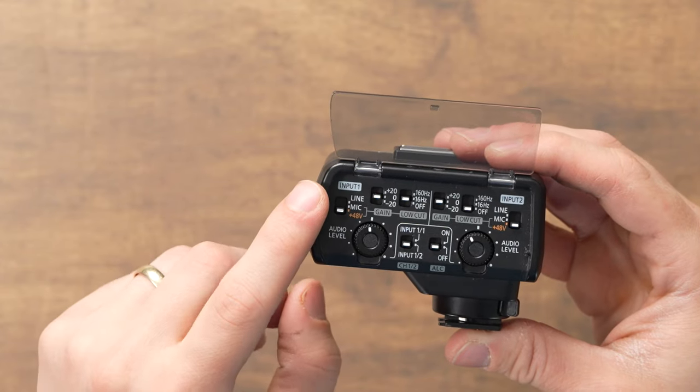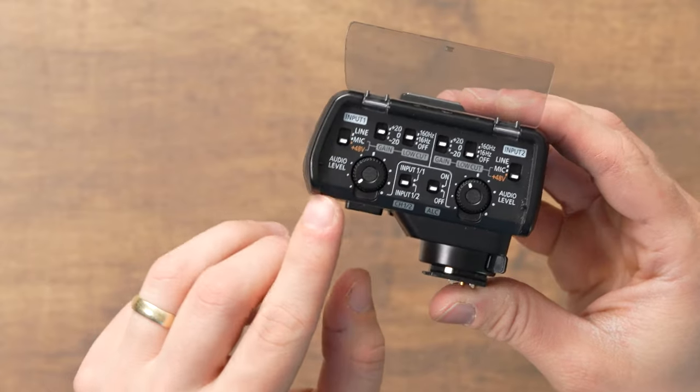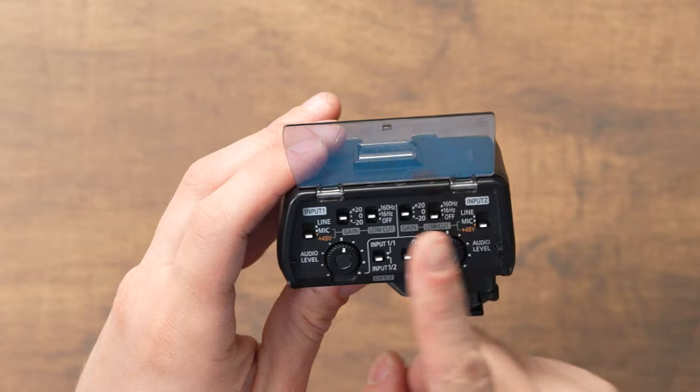Once you've set your input sensitivity, gain, and low cut switch, adjust the audio level knob. Turning it all the way to the left is off, and turning it to the right boosts the volume. I typically start right at about halfway, then look at the meters on my camera to see what the audio signal coming in is, and boost or cut slightly to get the levels around -12 or -6 dB. I really love the audio meters on Panasonic cameras — they make it easy to see exactly what your signal is.